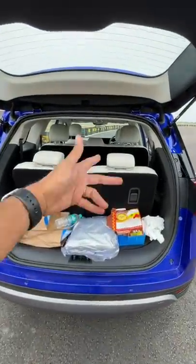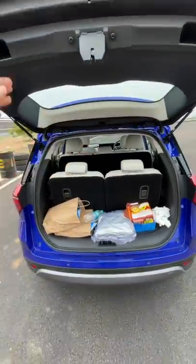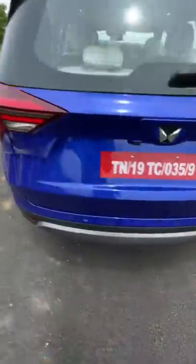No boot space with the seven seats up, and no space in the third row of seats either, because this middle row does not have a sliding function, unfortunately.